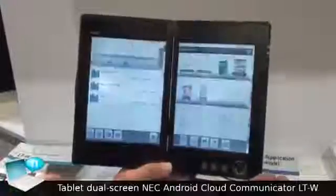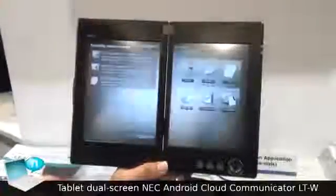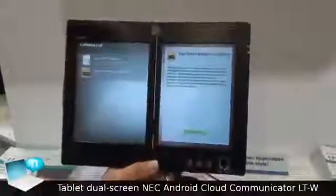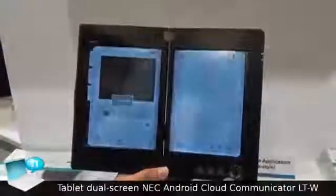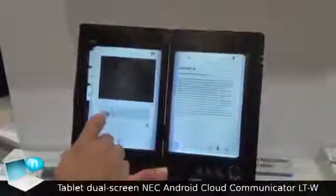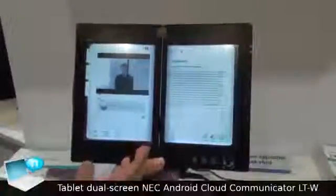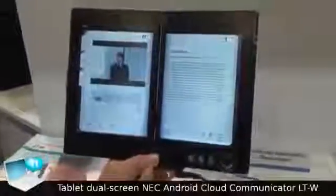Another application is the education area. I will show you the demonstration. The right side is just for the pure reader, and on top of that, video and pictures can be available at the same time. This will be very useful in the education area or for school use.